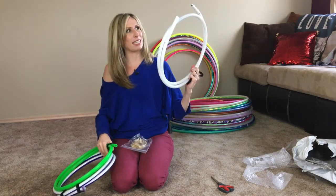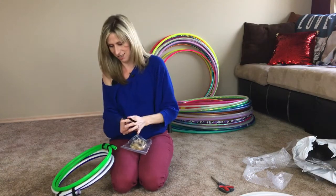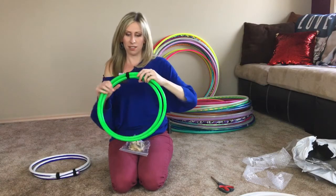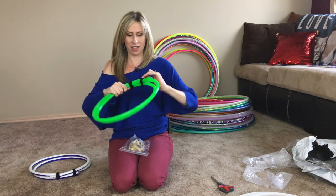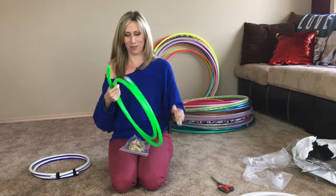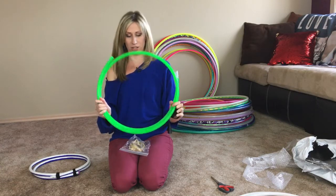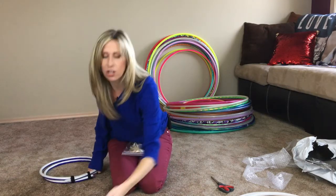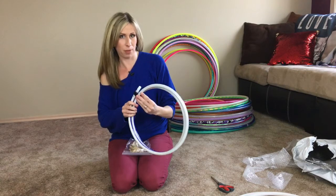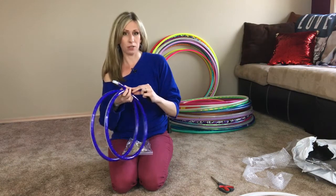This is an HDPE LED hoop — really excited about that one. This is a UV green, I think it's a 5/8 polypro. I'm not sure what size they are in this one so I have to measure it when it's all put together, but this color is so bright. I love UV colors — they are definitely my favorite bare hoops because they are really really bright and they pop in videos.